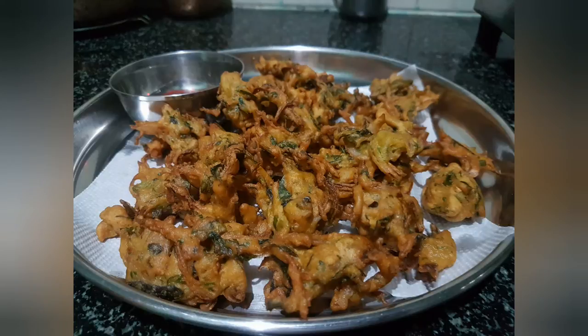Hello friends, hello and welcome to my soup. I'm going to show you a methodic, crispy and healthy pakadi. I'm going to show you a soup. Let's go to the process.